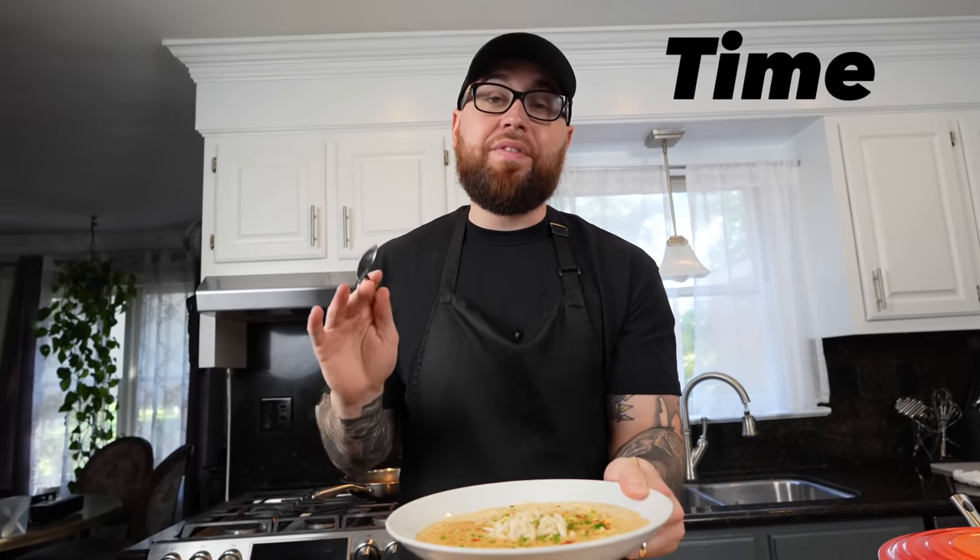She Crab Soup is my all-time favorite soup, and today I'm going to show you how to make it. Meet me in the kitchen — let's make it happen.